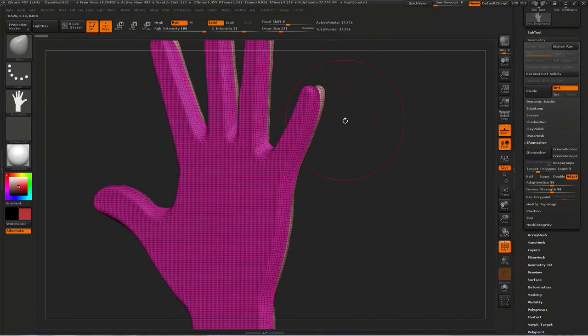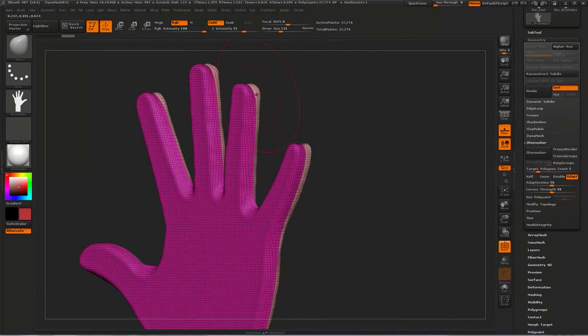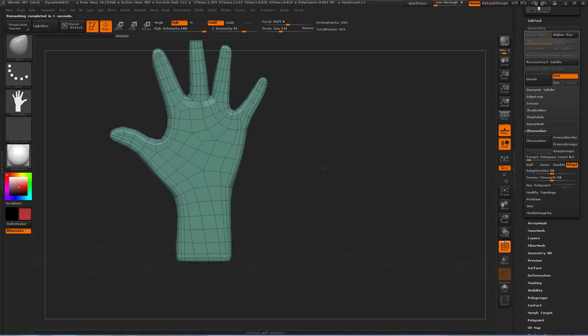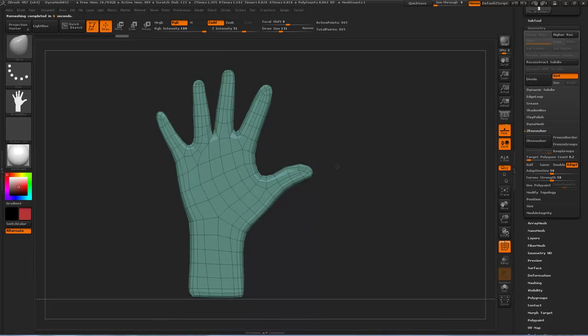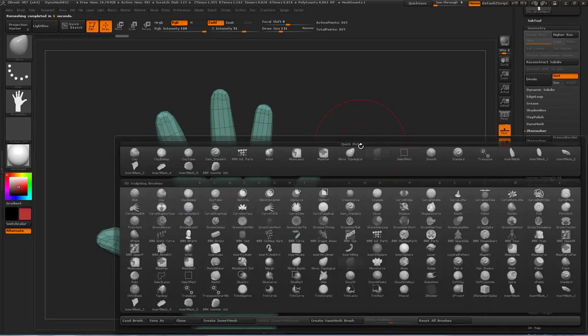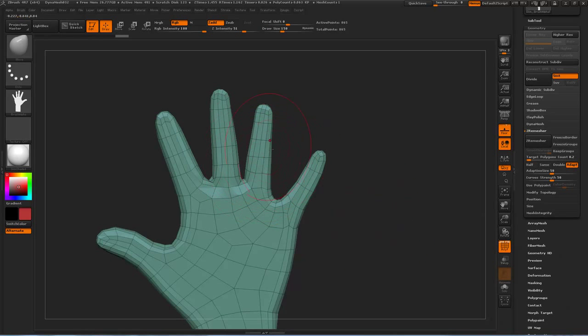If I start trying to move this around at the moment, it's much too high-poly for me to move easily. So I'm going to go into my ZRemesher, set my target poly count around 200, and hit ZRemesh. This gives you already relatively okay topology — it's nothing special and still needs a fair bit of work, but it's enough that you've got edge loops around the fingers which are easy enough to bend into shape.